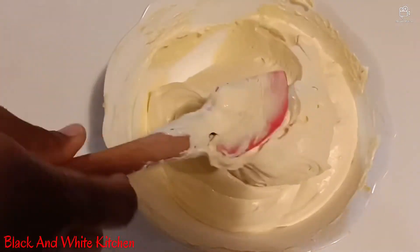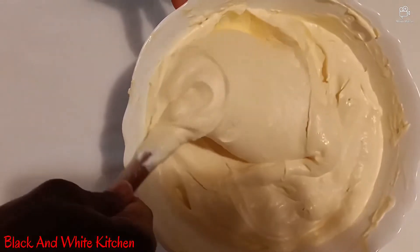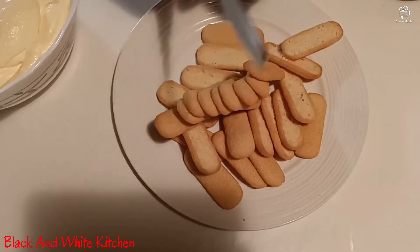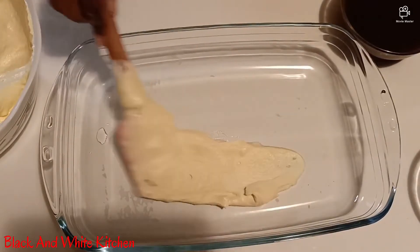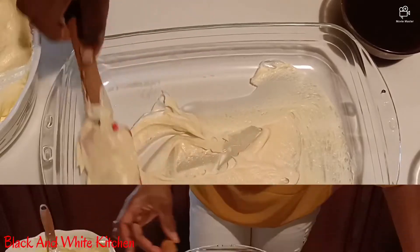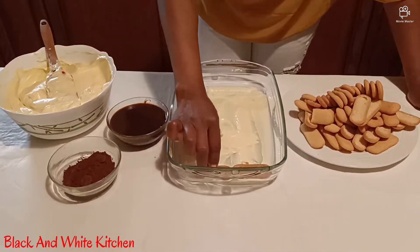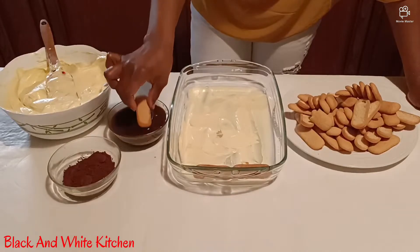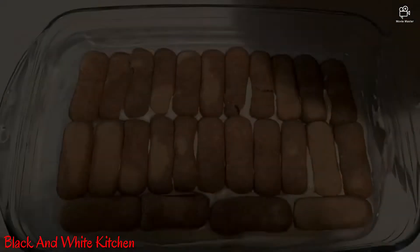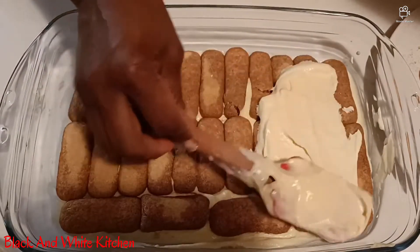My cream is ready — how do you see it? Just take a look. Wow! So we are going to start the layers. Open your pavesini first, and then put a little cream on the bottom of your pan. We are going to start our layer — arrange the biscuits step by step. After you arrange the first layer of biscuits, you add your cream on top.